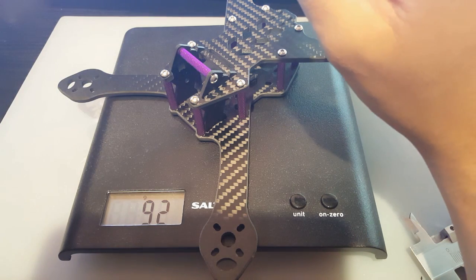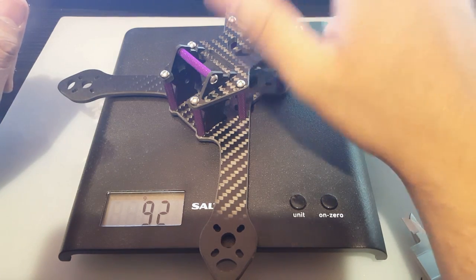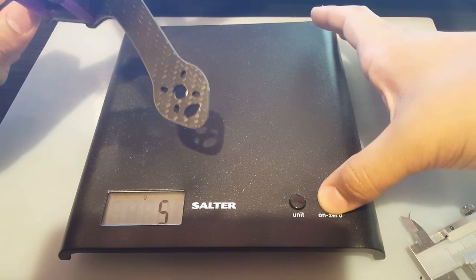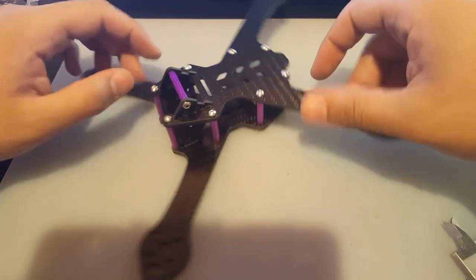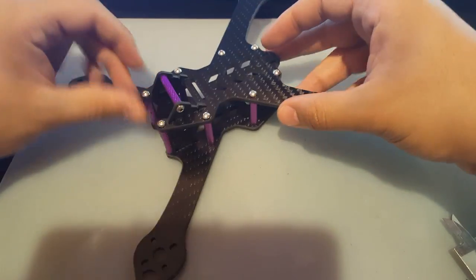So 99 grams is very good — it's lighter than most. I forgot the dry weight of my LX5, but I think it was above 100 grams, so this one should do just fine.